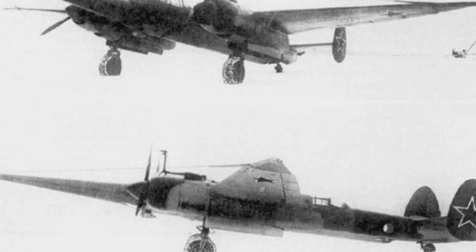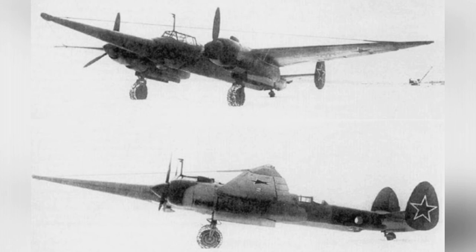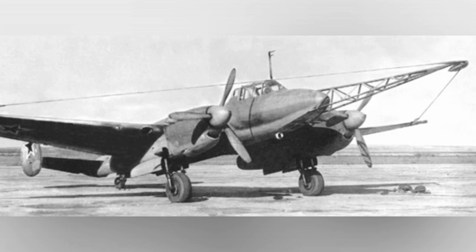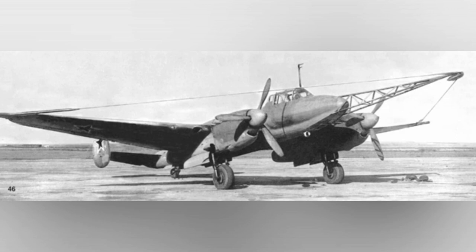Two Tu-2 Paravans were produced, and flight tests were conducted in September 1944. The tests showed that the additional structure had little impact on the aircraft's flight performance. However, the results for cutting or pushing aside the tethered ropes of anti-aircraft balloons were not satisfactory, likely due to various influencing factors.